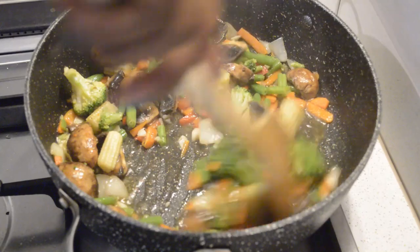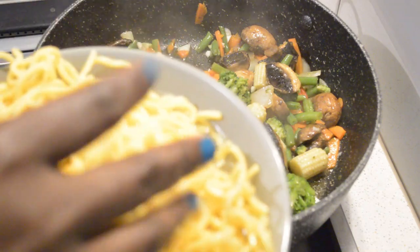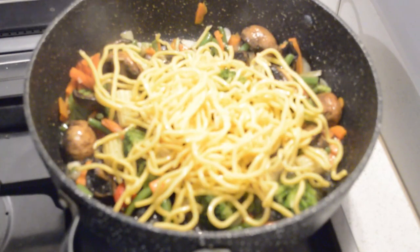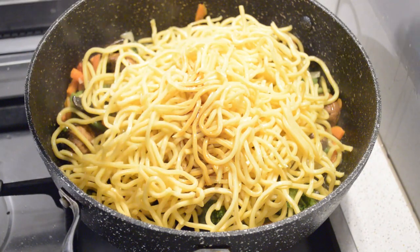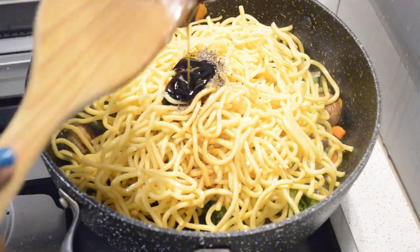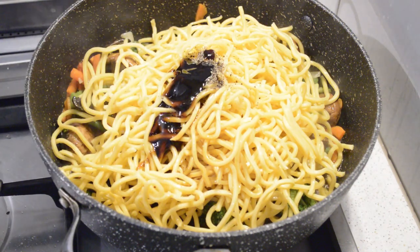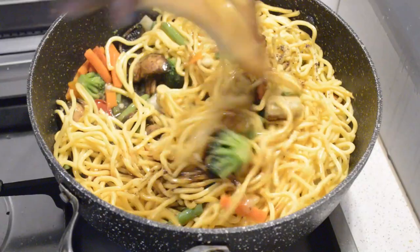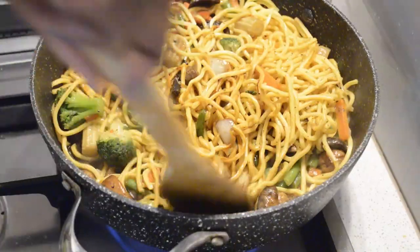After two to three minutes, I'm gonna grab the noodles — as you can see they break down very quickly and easily. The water helped because they are fresh noodles. Now I'm gonna add the soy sauce, a little bit more soy sauce, and I'm adding the oyster sauce. I'm gonna toss it, mix everything so that the noodles are coated with all the sauce. Mix it very well.